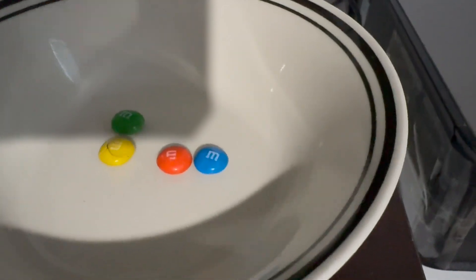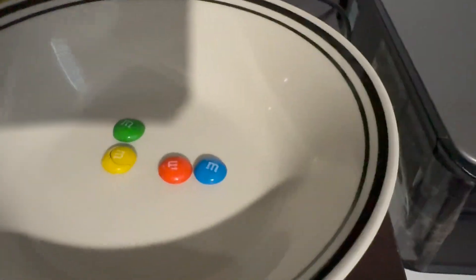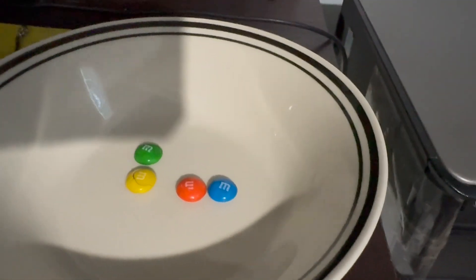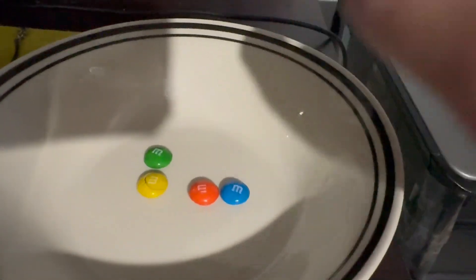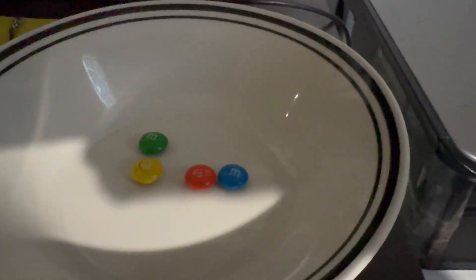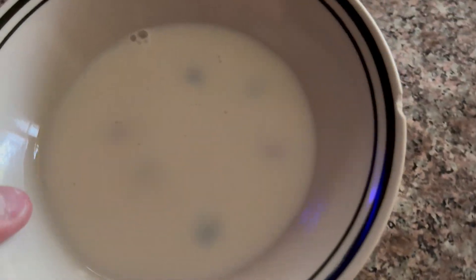We're going to do a second attempt, like what we did nearly nine years ago, by putting it with milk in there with all the colors and seeing what happens when we do it with all the colors. There it is — I just put milk in there.